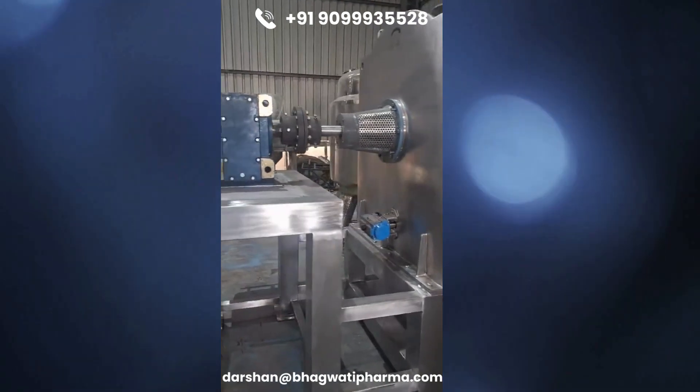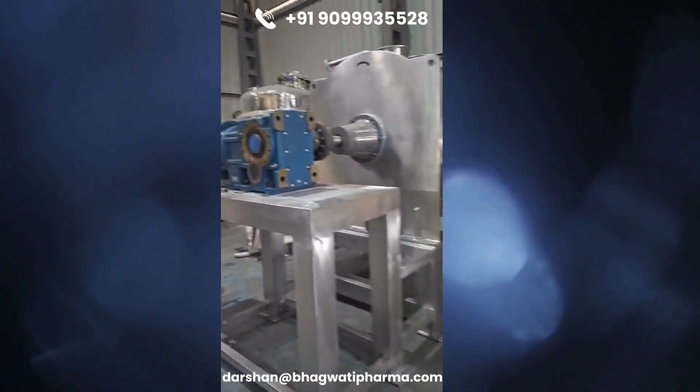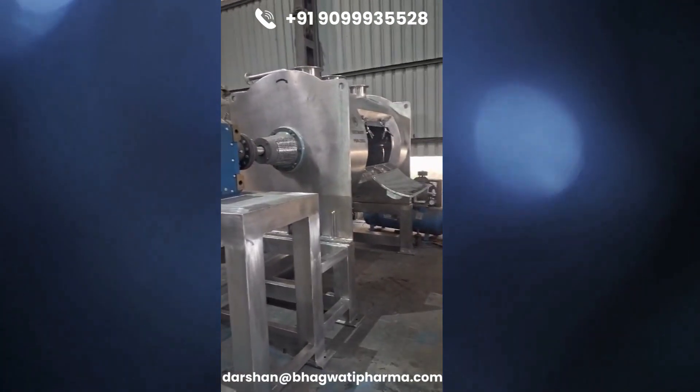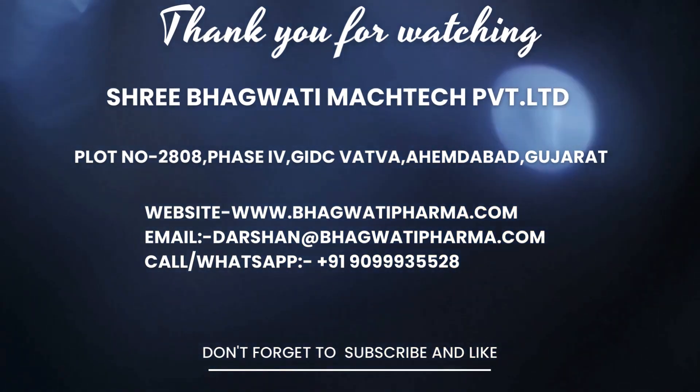Jacketing is particularly useful for processes that require temperature-sensitive materials or for applications where precise temperature control is necessary. For inquiry, contact the mobile number or email address shown below.